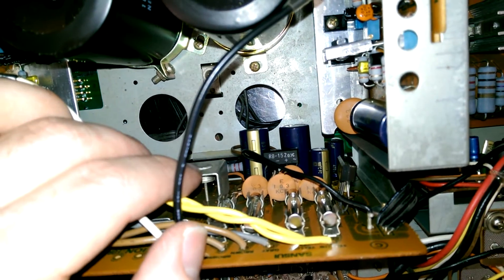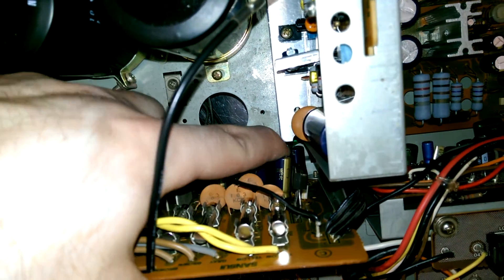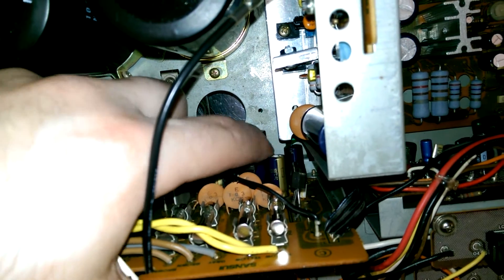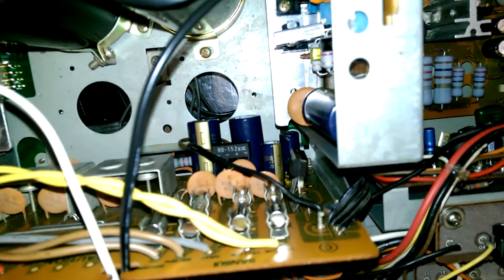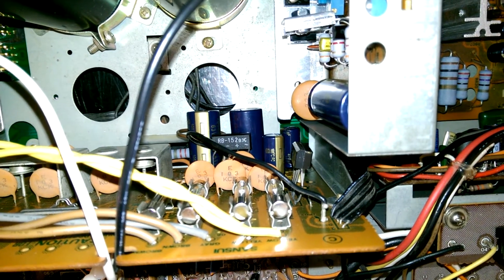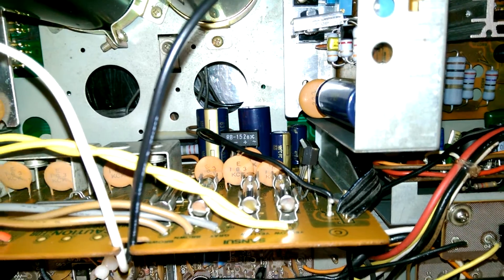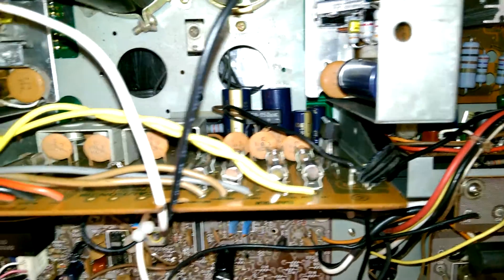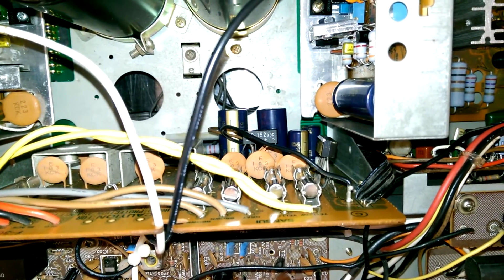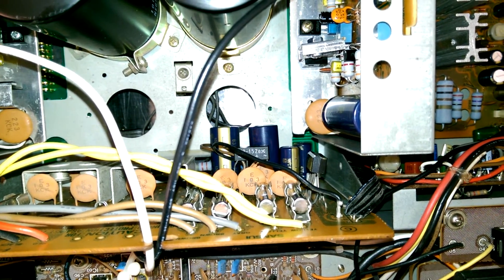If anybody's going to tackle this repair, a little warning about C616 right down there — one of the smaller caps. The marking on the PCB is backwards. If you install it per the marking, you will damage the capacitor and blow these two fuses. So don't trust the markings. Go slow and you'll get it done.